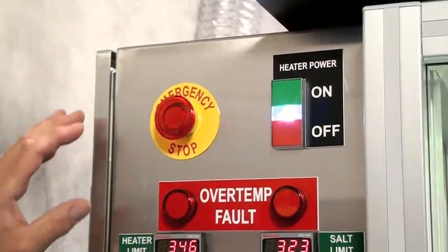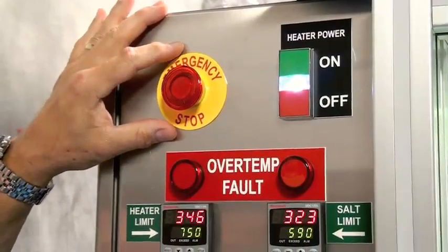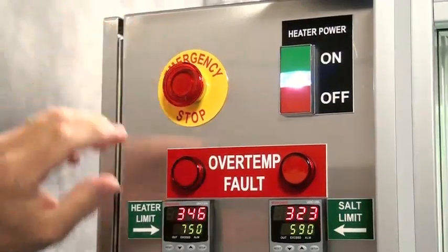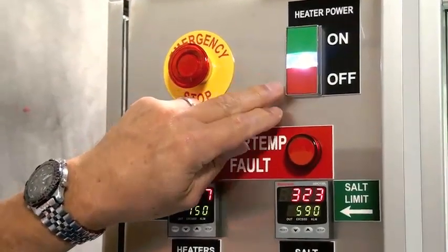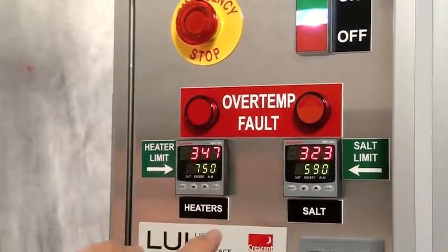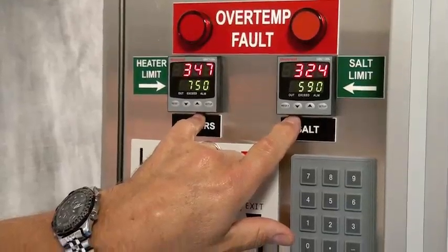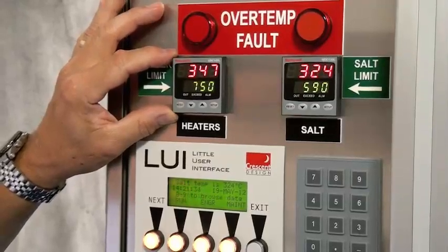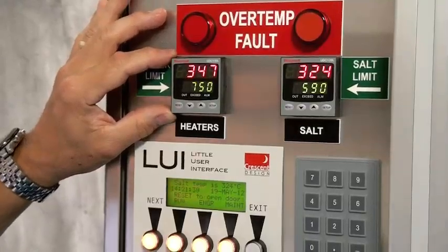Here are the various controls on the front panel of the ASB. You'll notice we have the emergency stop button at the top. There is another emergency stop button on the other end of the ASB. The heater power button allows the heater power to be turned on or off and shows it active with the light. We have over-temp fault lights and the associated temperature monitors shown here. The one on the left is for the actual heaters themselves — this prevents the heaters in the furnace from over-temping and damaging themselves.